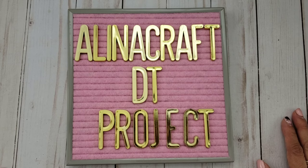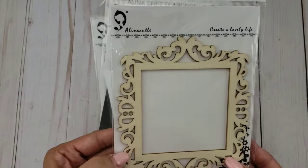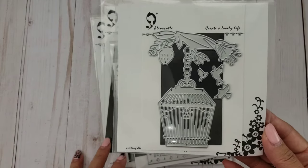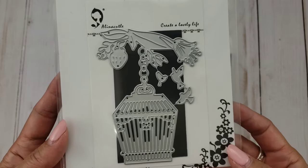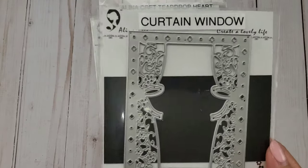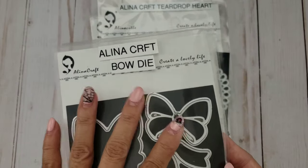Before I show you the project, let me show you the products I used. I used one of the wooden frames from Alina Craft's store — I'll leave all the links in the description box. A few of the dies are older because this has been a stop-and-go project I've been working on for months. I used this curtain window die, and I apologize, this next one is not even in her shop anymore.